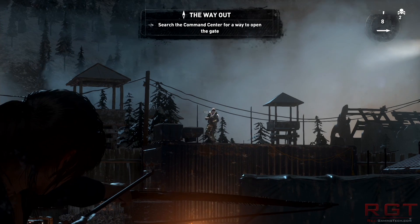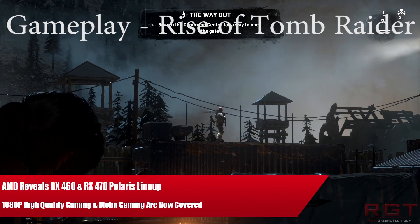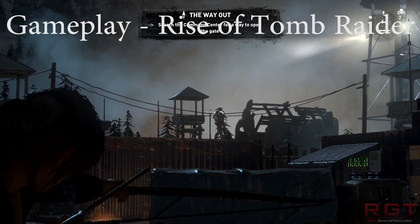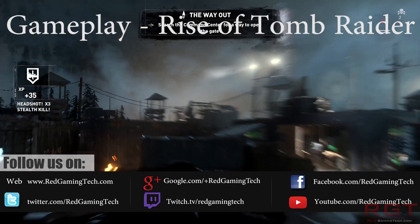Ladies and gentlemen, this is Gaming Today on video. We're going to be talking about AMD's new Polaris unveiling. We have two new cards joining the RX 480 — they would be the RX 460 and the RX 470.